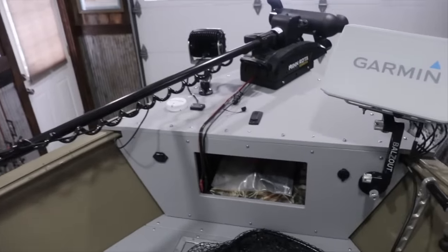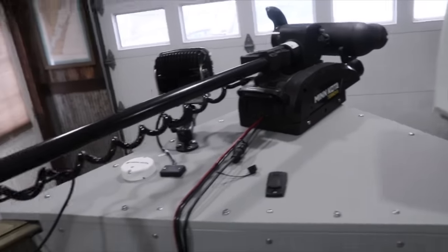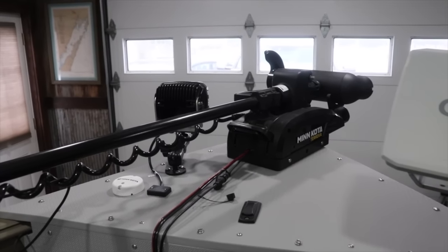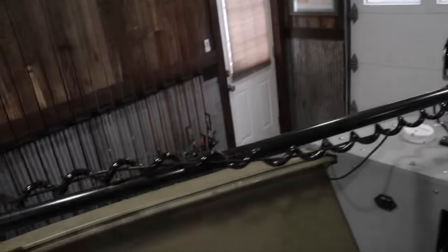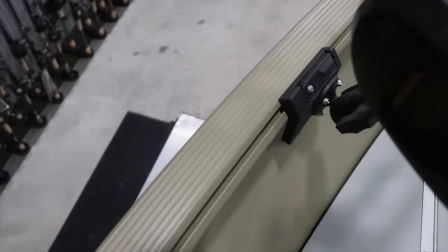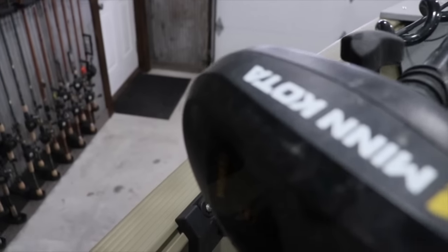Now we're fully rigged for open water. We're going to head up to the bow and walk you through everything up there. So we're up at the bow — I went with the Minn Kota Terrova, and this is the longest shaft you can get. I think it's better to have the longest shaft especially in the types of water and places that I fish. I have a RAM mount here, and there's a track system in these boats that allows me to add different devices to help me be more efficient on the water.